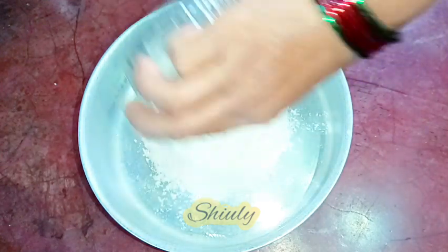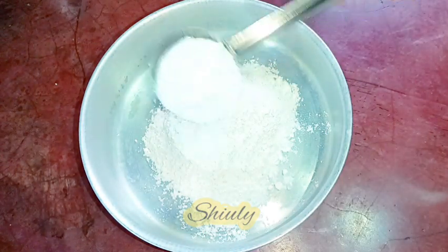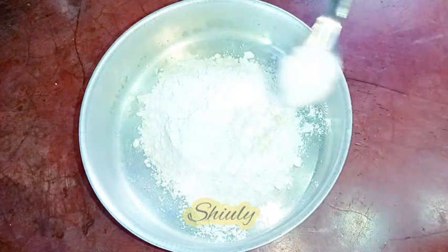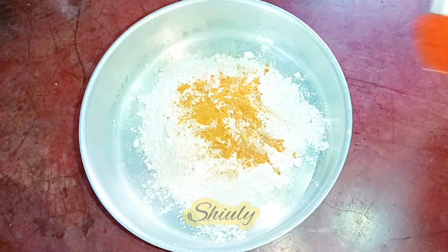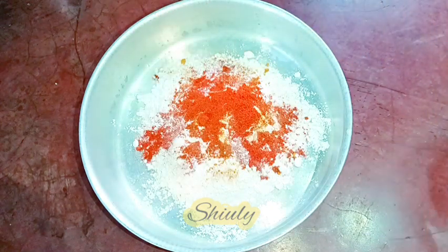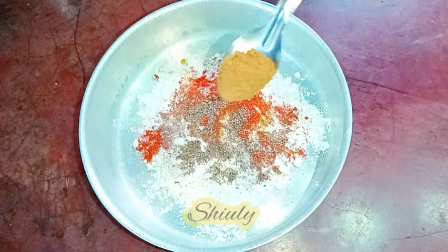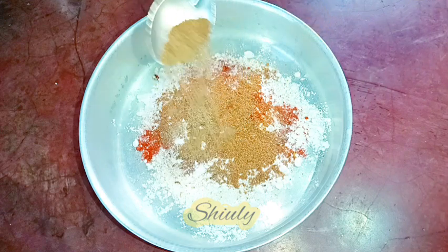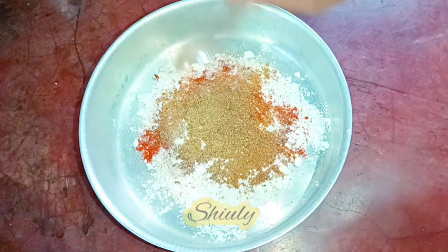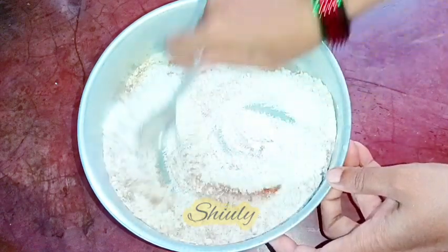I'm taking a bowl of maida — maida means all-purpose flour — and two tablespoons of corn flour, half teaspoon of regular salt, one fourth teaspoon of turmeric powder, one teaspoon of red chili powder, half teaspoon of black pepper powder, half teaspoon of garam masala, and half teaspoon of roasted cumin seeds powder. We need to mix everything very well and our flour dusting will be ready for frying.